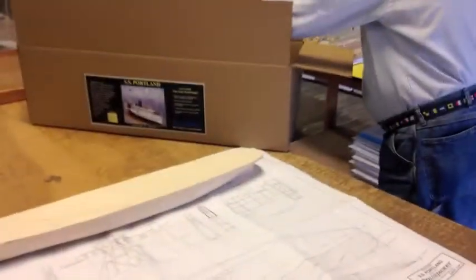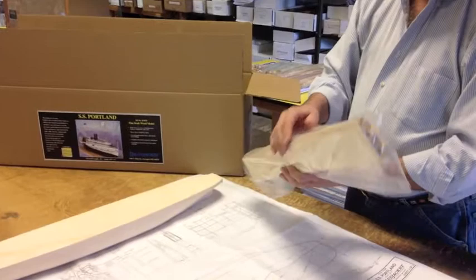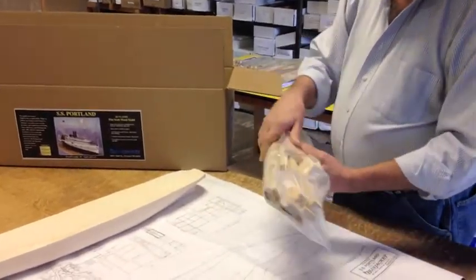We have a package of wood, which includes strip wood, dowels, and blocks.